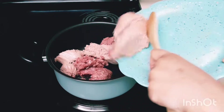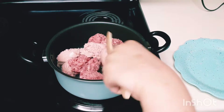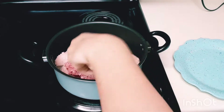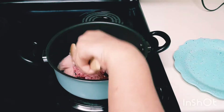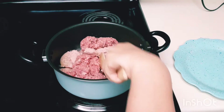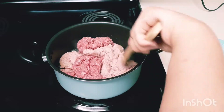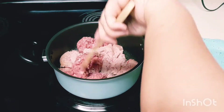Make sure to separate them into tiny pieces because we don't want to eat big lumps in our lasagna. Continue mixing and stirring until everything is well blended and separated. We need to extract the juice from the meat by cooking it well.